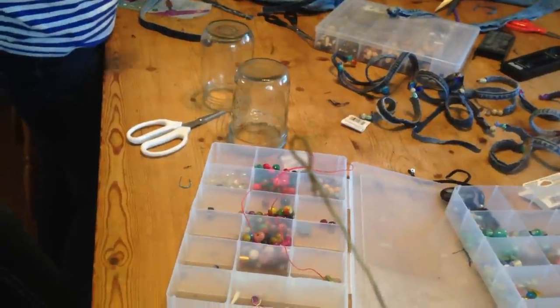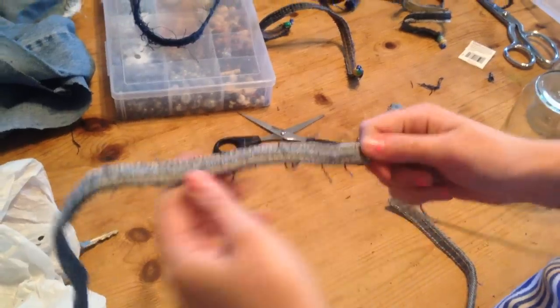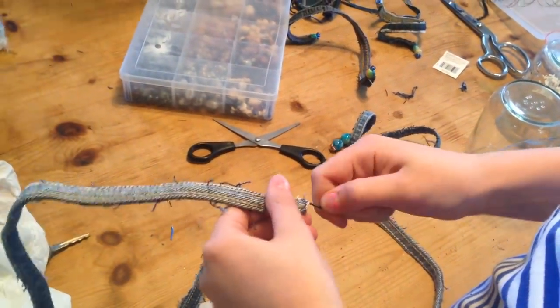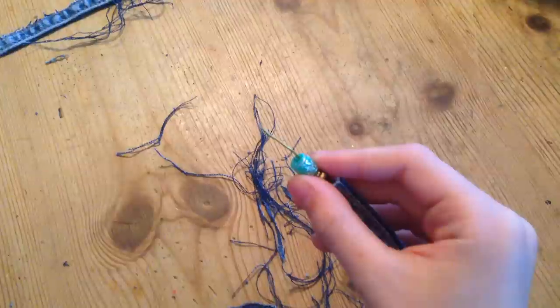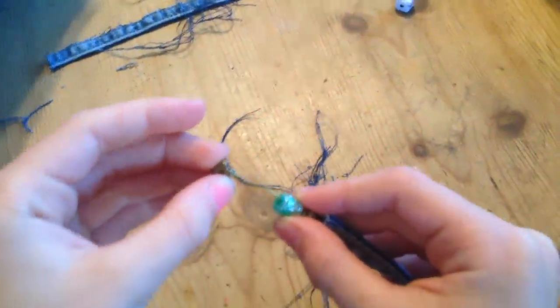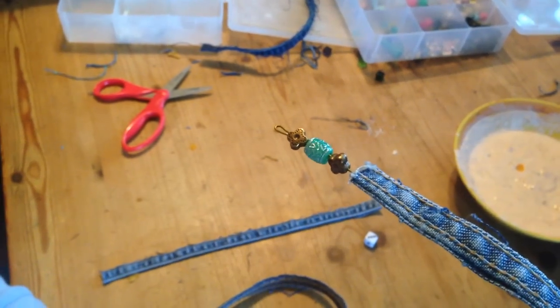Bend the wire over at the end to make it easier to thread. Then, thread the wire through the opening. When the wire is all the way through, put on your beads. Fold the end of the wire over and up until the last bead and hold them on.